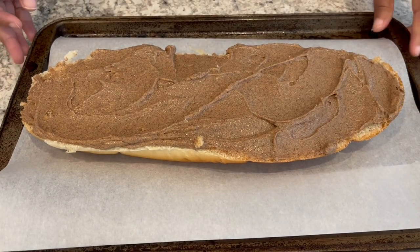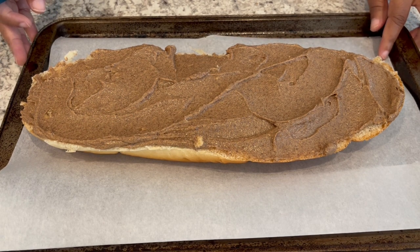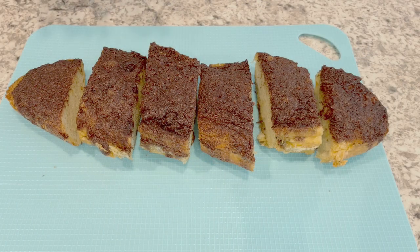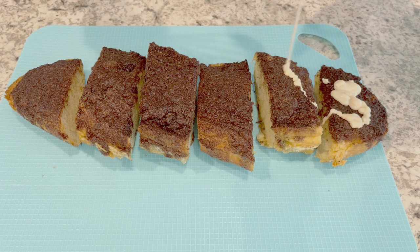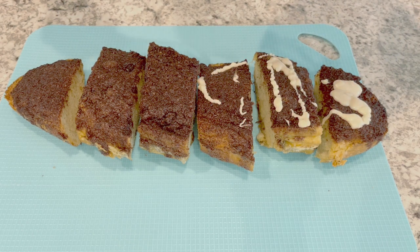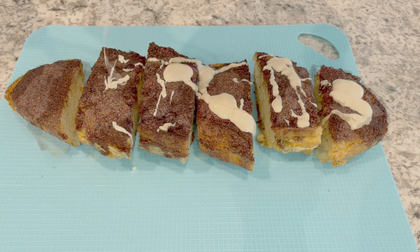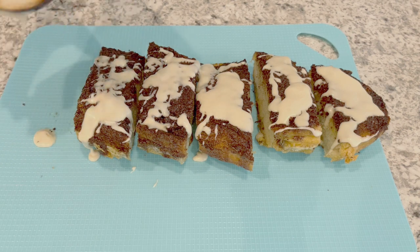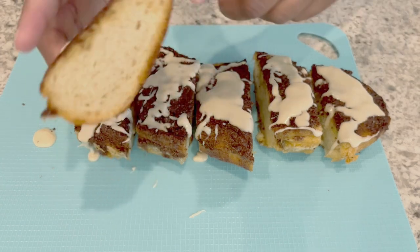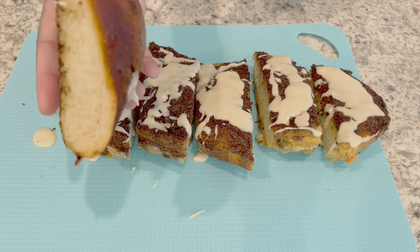I'm going to pop this in the oven. My oven is preheated to 350 degrees, and I'm going to let this bake for about 25 minutes. I took the French bread out of the oven, let it cool for about five minutes, and then cut it into slices. Now all I'm doing is drizzling that icing mixture over the bread, and that's all there is to it — a quick and easy recipe. The butter and brown sugar melt on top and kind of seep underneath the bread, and it is so good.